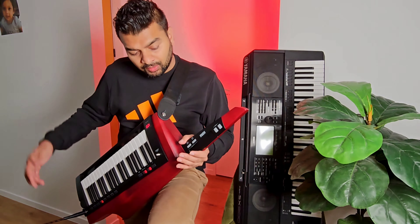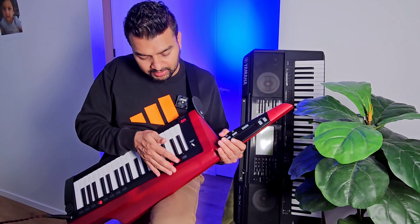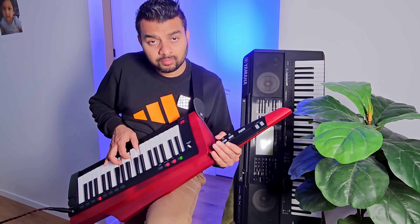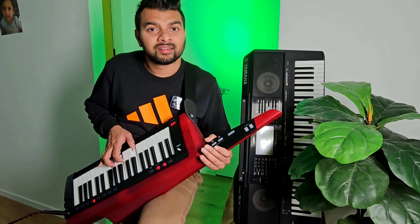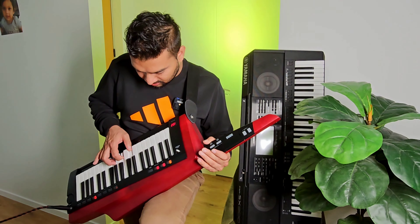Let's play the arpeggios. I will tap the top and add the temperament to the top.